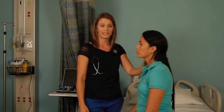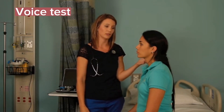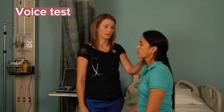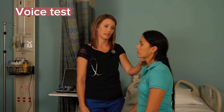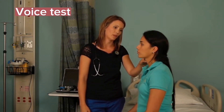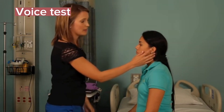I'm going to perform the whisper test. You can either occlude the patient's ear or have the patient occlude their own ear. I'm going to whisper a common two-syllable phrase like apple or baseball, and have Miley tell me what I said. Apple. Apple. Good.